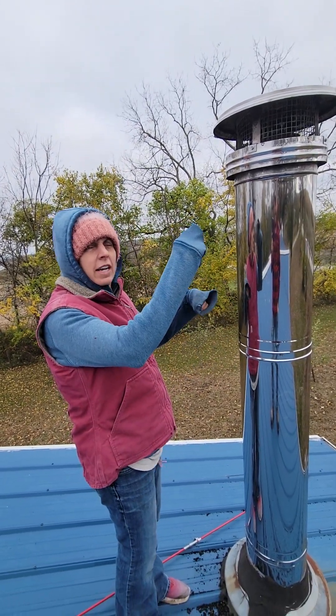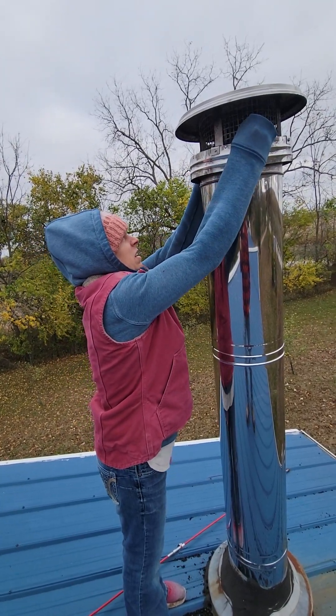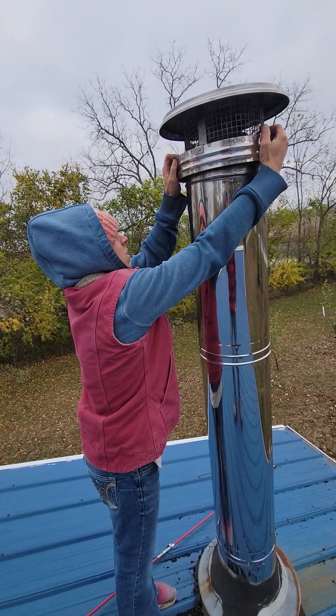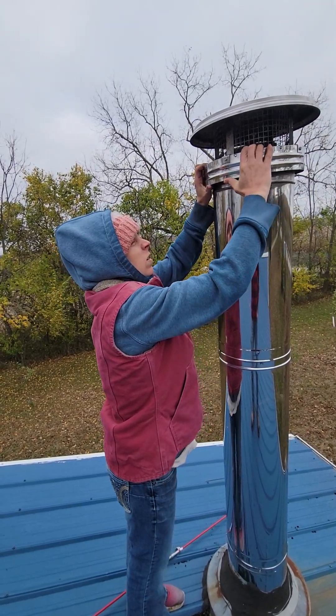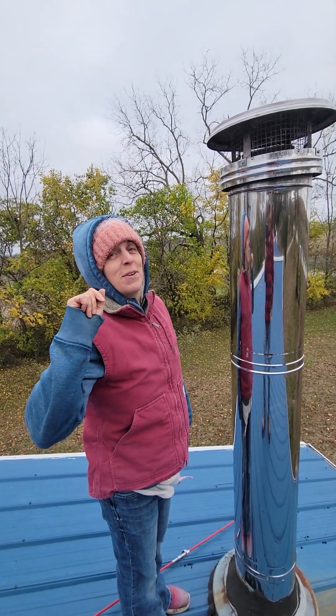It was a little crooked, so we straightened it out. Now you have to pull it and twist it. That's how you get it to stand so the wind doesn't blow it away.